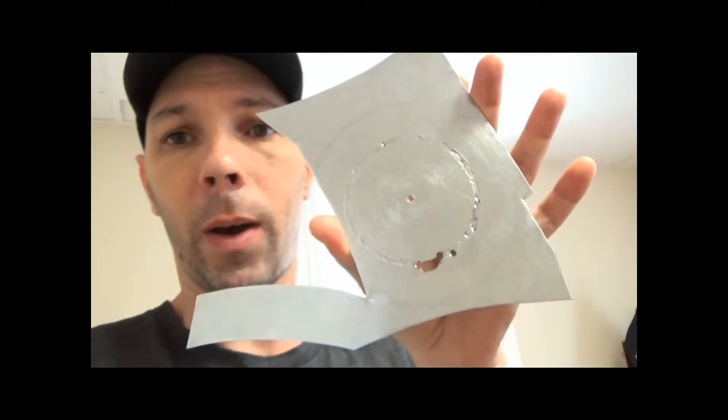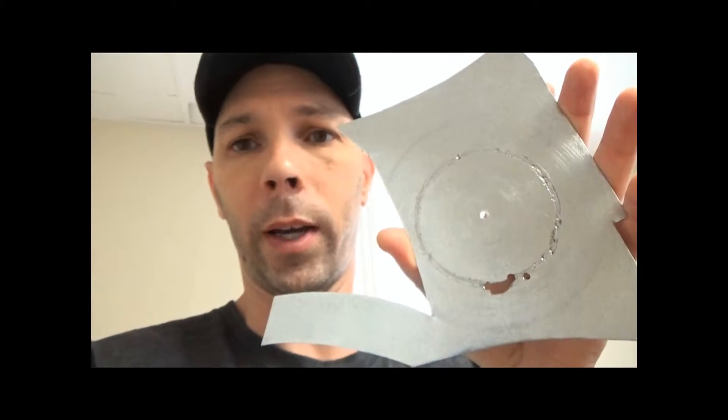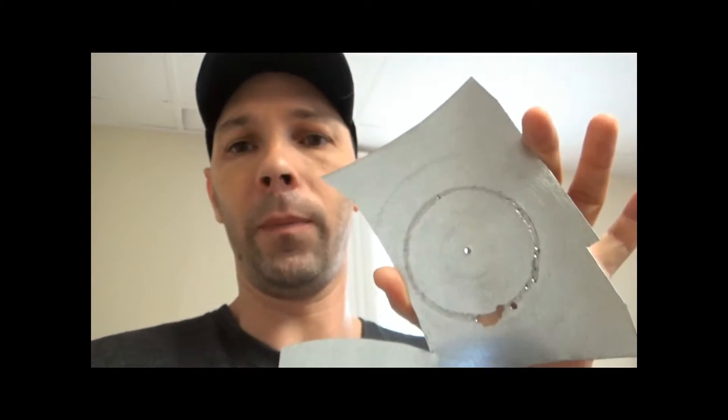So my idea with the Dremel didn't work at all. All it did was keep going around in circles and basically engraved a small little section that looks like a circle right here. So I think what I'm going to try and do is use my drill press and just slowly go around it in circles with the drill press and see how that works.